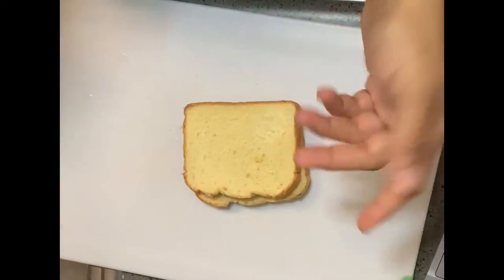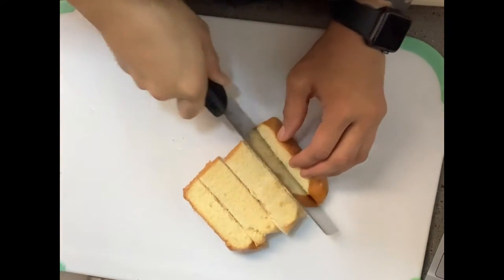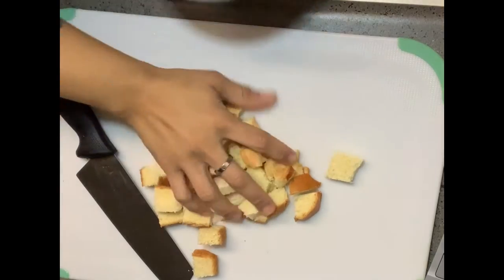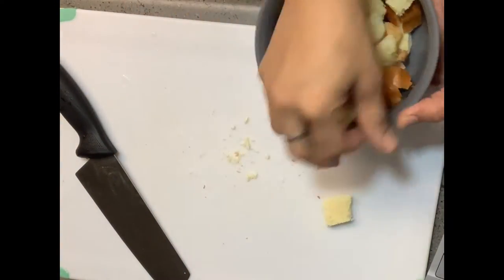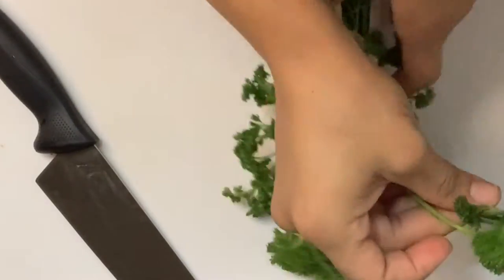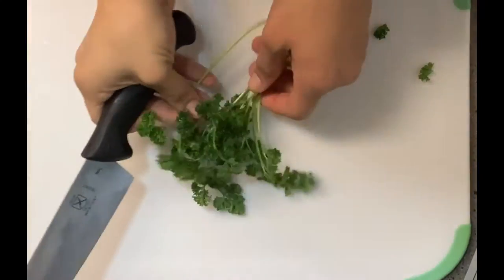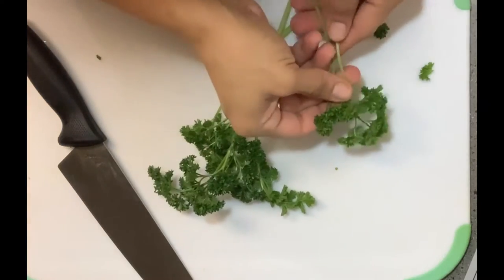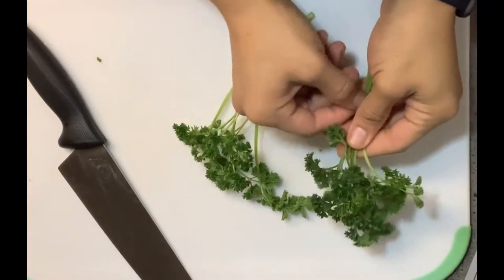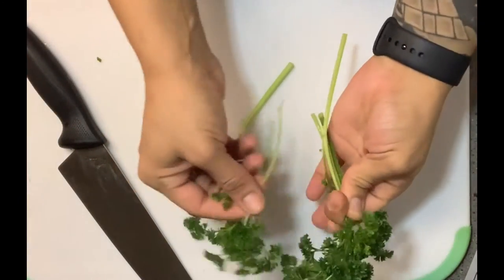Next up I've got some sliced Market Side brioche bread — that's a Walmart brand. I'm going to cut these into cubes and put them into a bowl. I'm adding some fresh curly parsley. I prefer curly over flat leaf — flat leaf looks almost just like cilantro, which is how you can tell the difference. The easiest way to cut parsley is to line it up and bunch it like a tree, with the bush on top and the stem at the bottom.